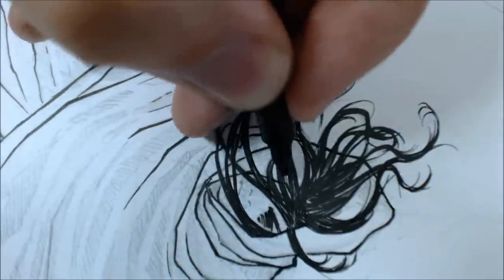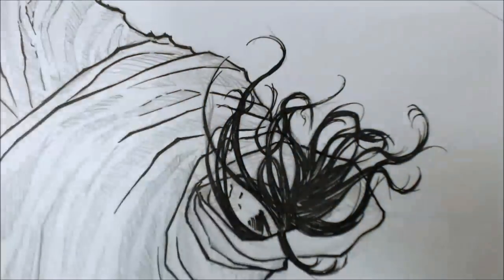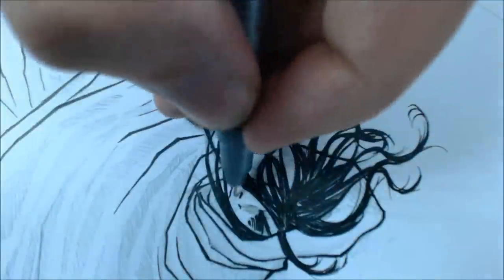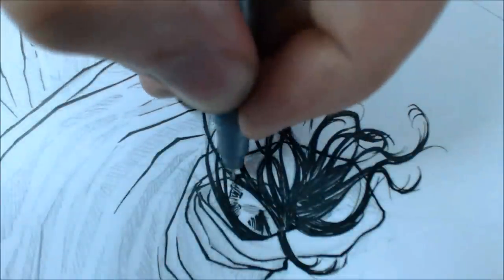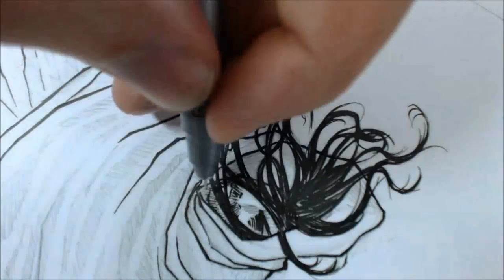To ink the details of the face — the shadow of the nose, the beard, etc. — as you can see I'm using my grey liner again, the 0.05, a very thin liner, to get them right easily.